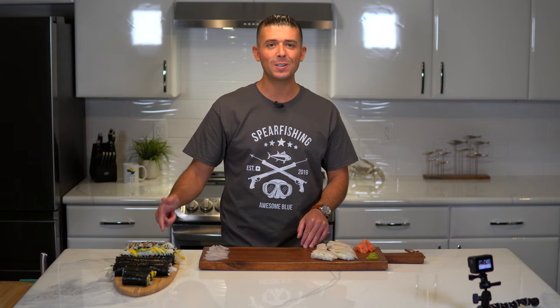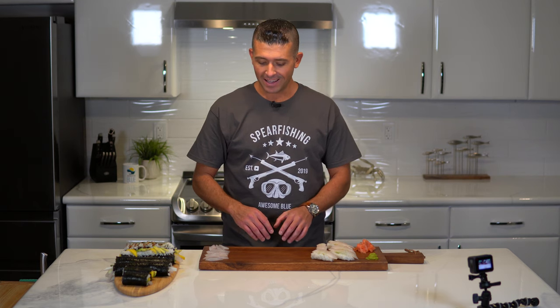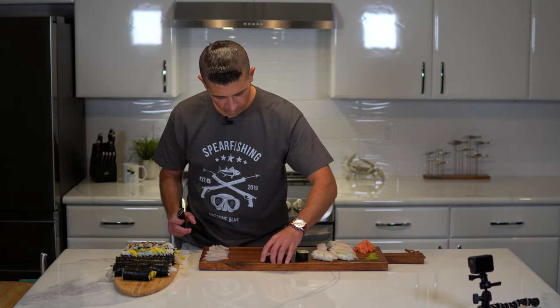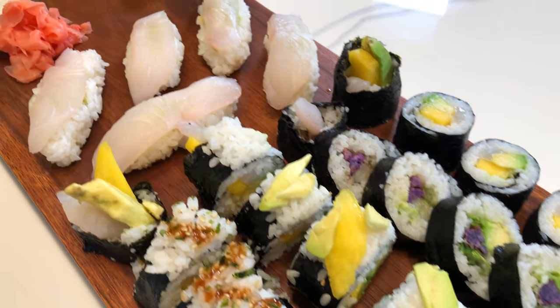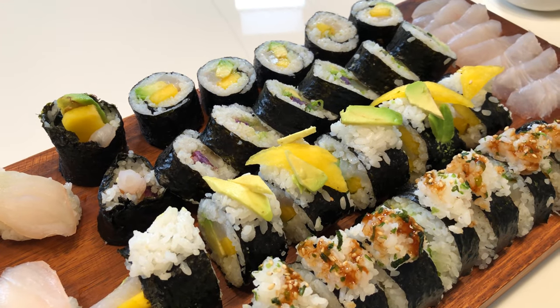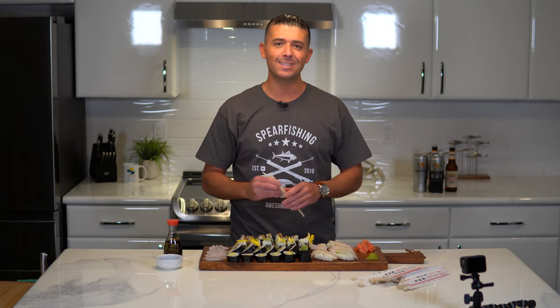I finished up these sushi rolls and I'm going to slice them up. I've got the sashimi here, some nigiri sushi, and I've also got wasabi and pickled ginger, and we're going to try it all out. Finished this awesome platter of sushi, about to dig in. Thanks for watching another episode of Awesome Blue — please hit the subscribe, like, and ring the bell buttons. See you on the next one.